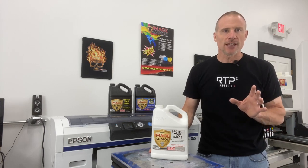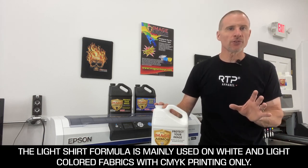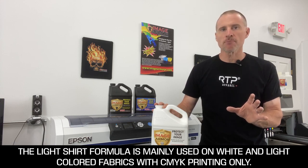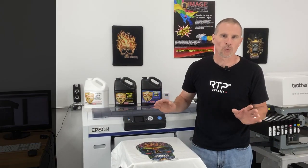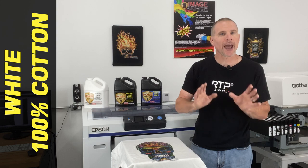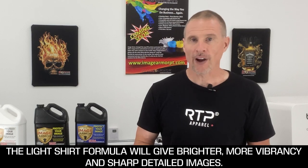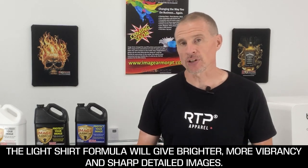First, let's take a look at the ImageArmor light shirt formula. This is essential if you want to do a variety of great looking CMYK prints on white and light colored shirts. Now technically you don't have to pre-treat a cotton shirt because the inks for direct-to-garment printing were designed to work on natural fabrics. However, with the use of the light shirt formula, we can greatly improve the quality of the print, get brighter colors, more vibrancy, and detail that you won't normally get on a standard cotton untreated shirt.